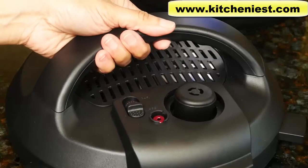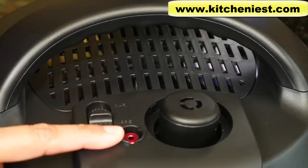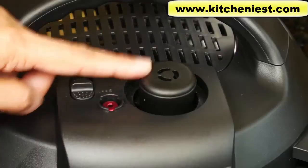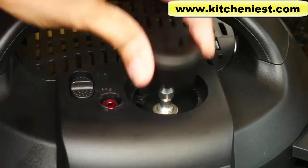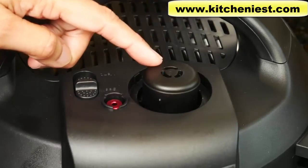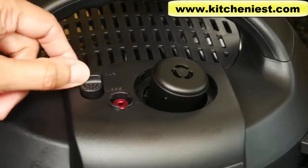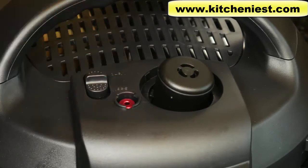The lid has a sturdy handle. This is the float valve — when it's up, the cooker is pressurized, and when it drops down, all the pressure has been released and it's safe to open the lid. Steam release assembly: the cover, the valve, and the pipe. Steam will come out of here when you release pressure, and this is supposed to be loose. This is the quick release switch — move it to seal for pressure cooking, and vent for non-pressure cooking and to release pressure.